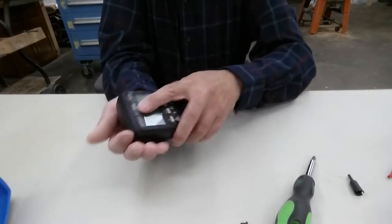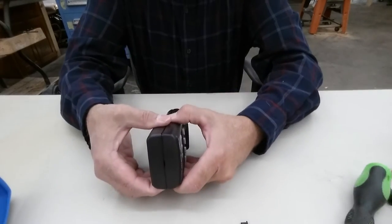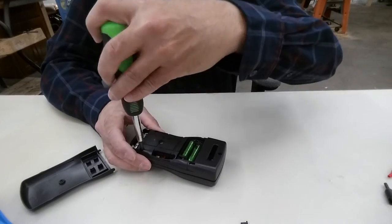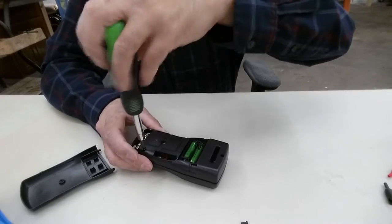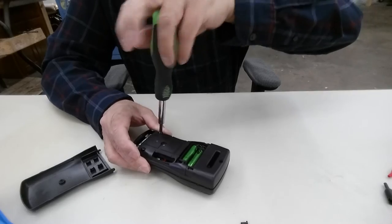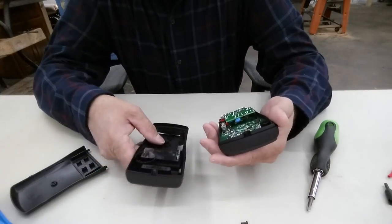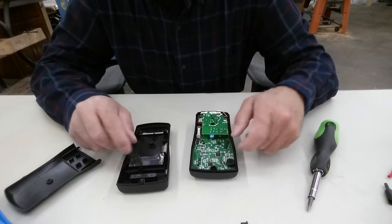I'm doing this out in my garage because the lighting is much better out here. I guess I should have taken that off first — dummy. Looks like it doesn't have the fuse clip problem, I can see that right now. Spring-loaded clips to the circuit board — no big deal there.